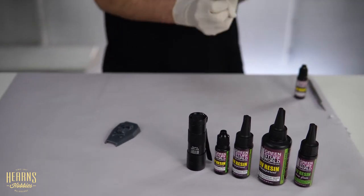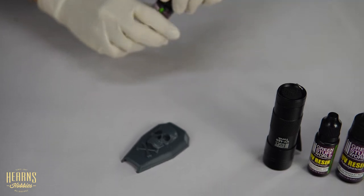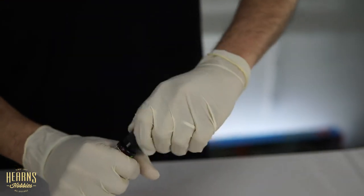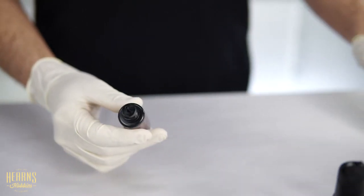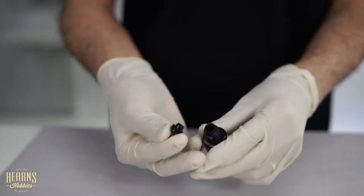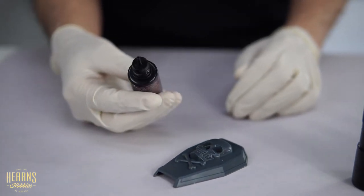I'll just apply a little onto this little piece I've got here. To open it, you just push down on the childproof caps, keep it pressed down and it'll eventually come loose. Push down and unscrew to lift the cap. There's a finer tip cap, but if you want to cover a larger area you can pop that off for the bigger cap. This is as easy as just pouring it onto the surface you want and then curing it with a light.